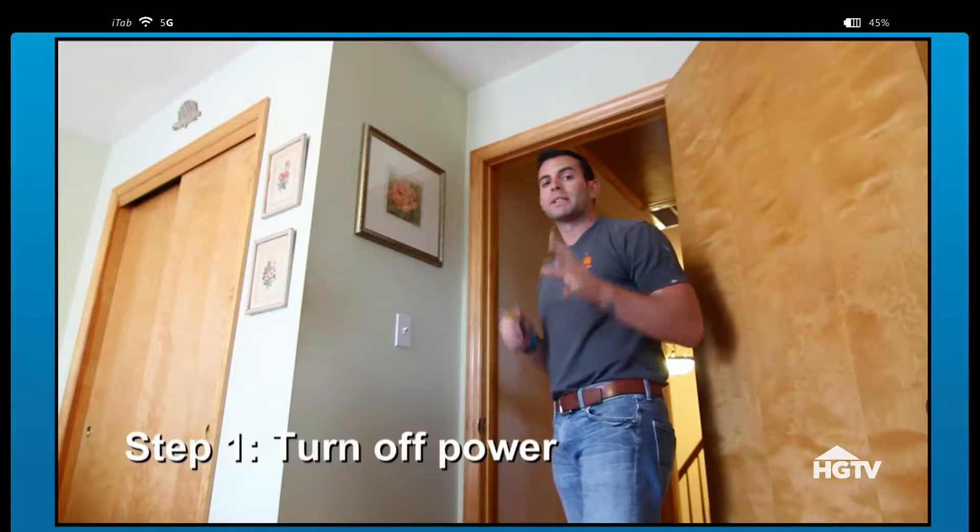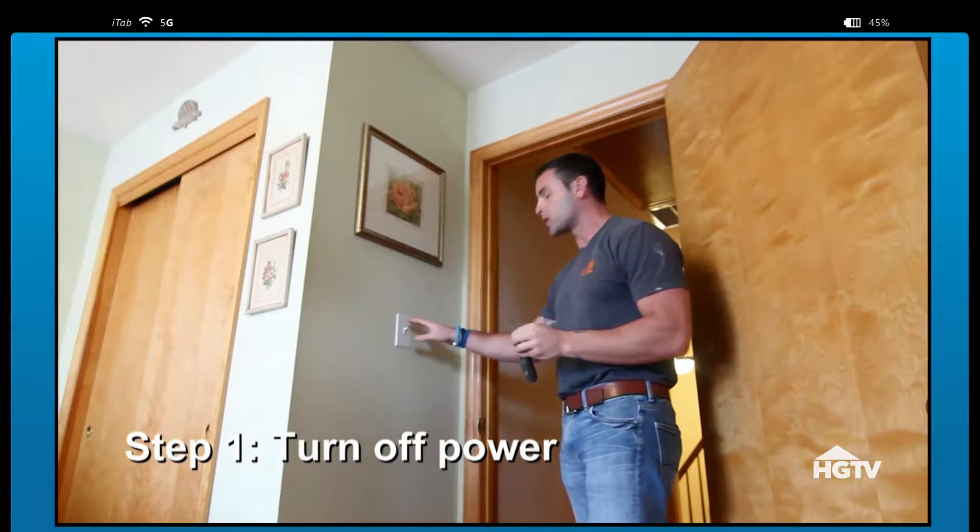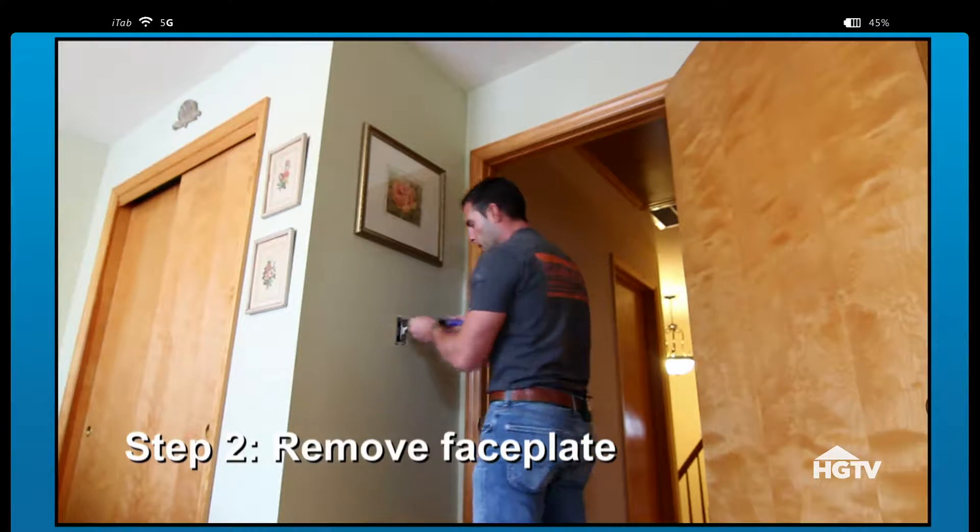All right, Joe. First things first, please make sure that the breaker and the power is off to the switch. As soon as you get the faceplate off, you're going to remove the switch.